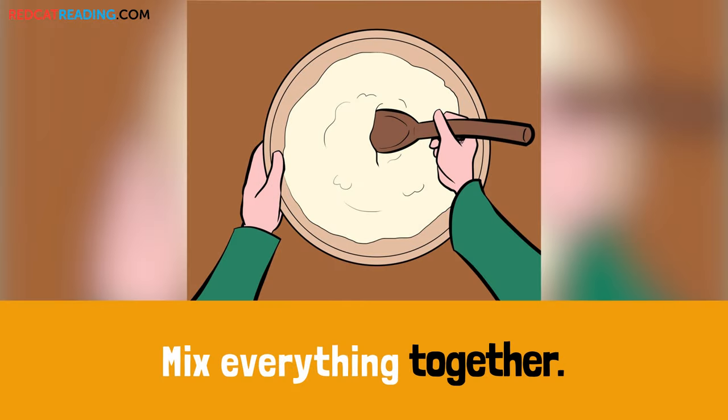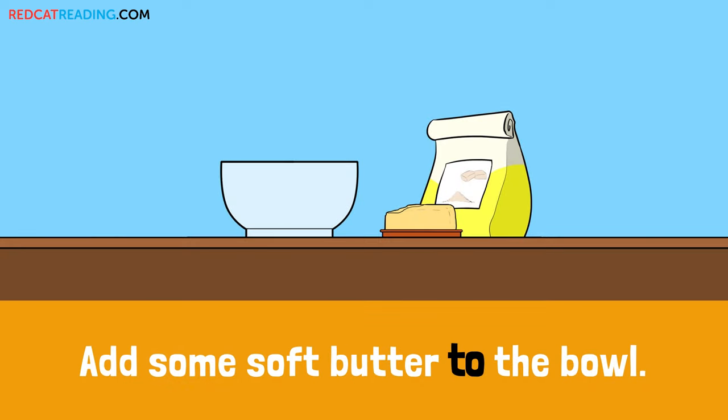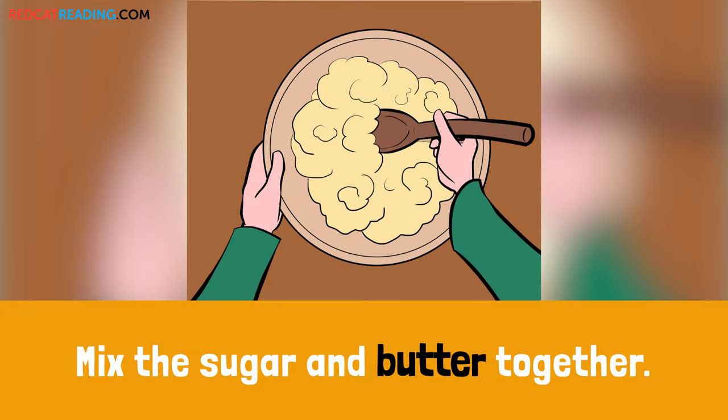Mix everything together. Put some sugar in a different bowl. Add some soft butter to the bowl. Mix the sugar and butter together.